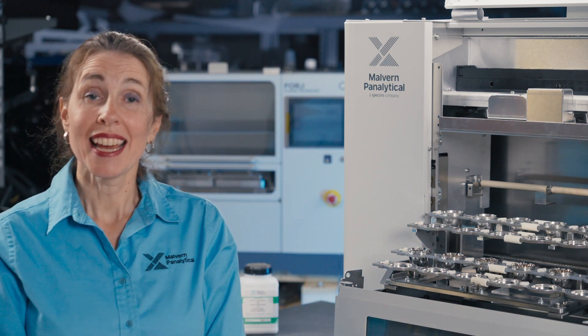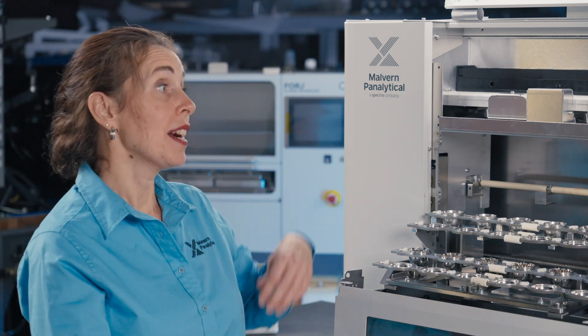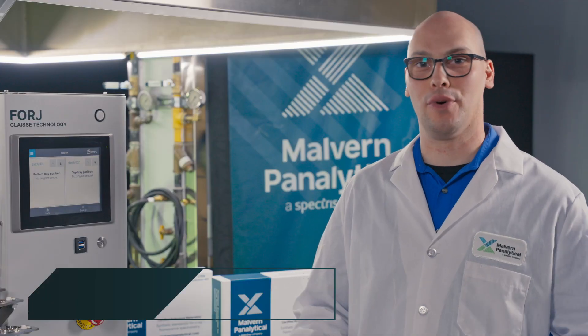Welcome to this FORGE demonstration video in which we will show you how to use the Trayloader with the camera option, but this time we will also use the non-weighting agent PILS injector. This feature adds increased quality of the results to this already very productive and robust fusion instrument. We're happy to host this new demonstration.